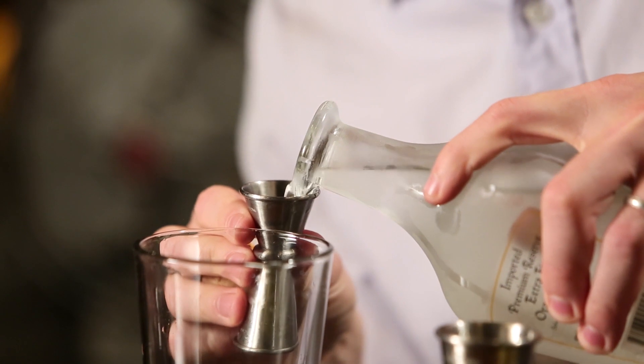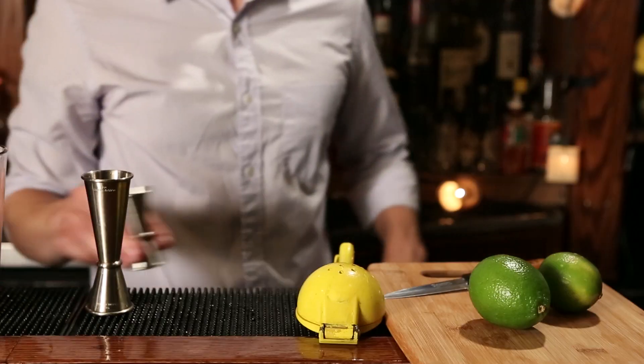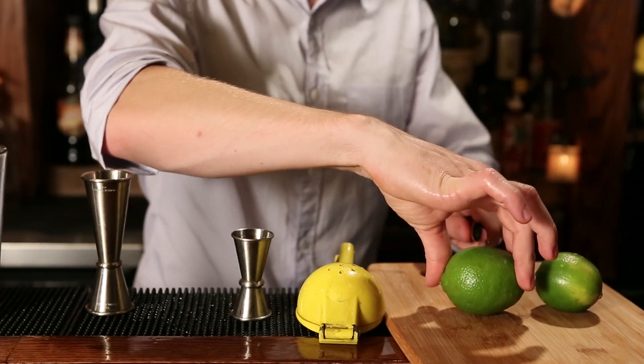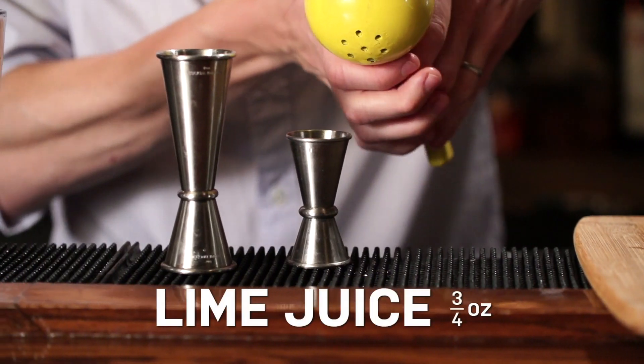Now half an ounce of orange curaçao — use something high quality if you can. It lasts a long time and makes a big difference. Then three quarters ounce of lime juice, which of course we're going to juice fresh.